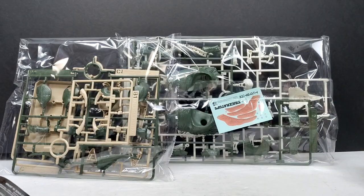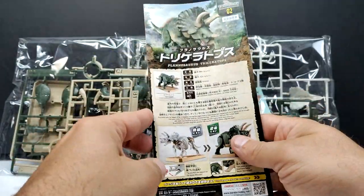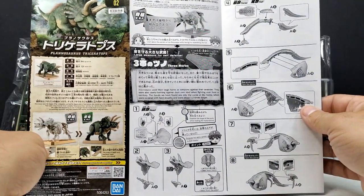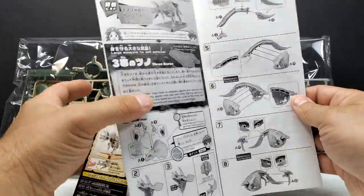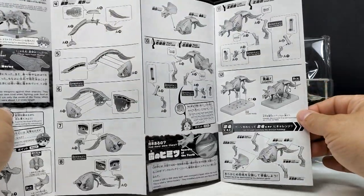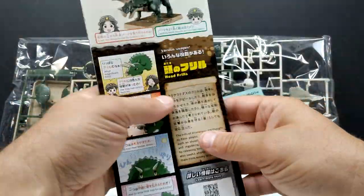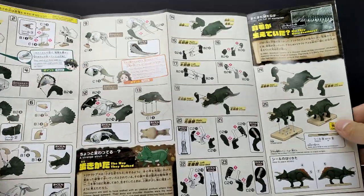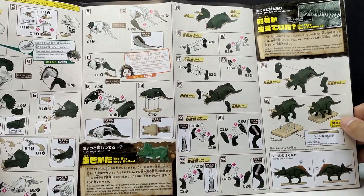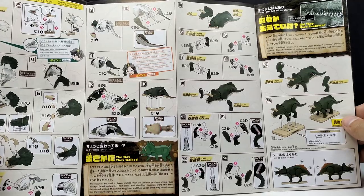There are a few parts to put together, and there's also an instruction manual explaining how to build the model. It's basically a snap kit where you just snap the pieces into place. It doesn't look like it's going to be a hard build — much less to do than with the T-rex. The back of the instructions shows how to apply the outer skin-textured parts of the dinosaur.